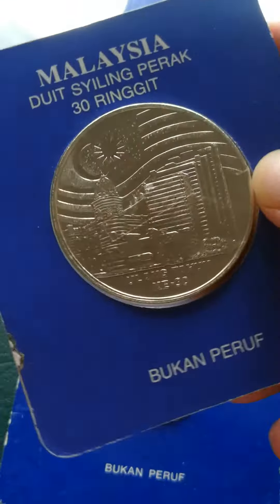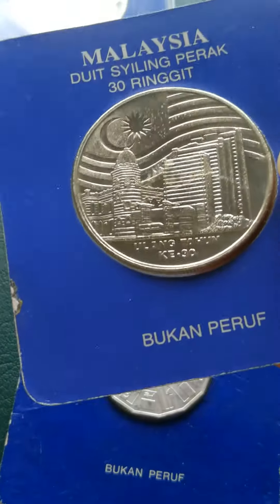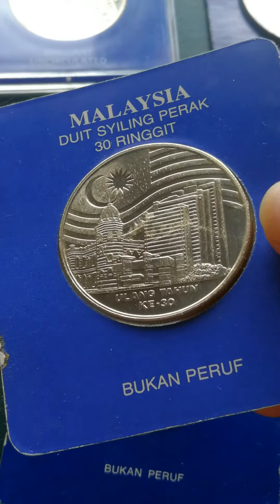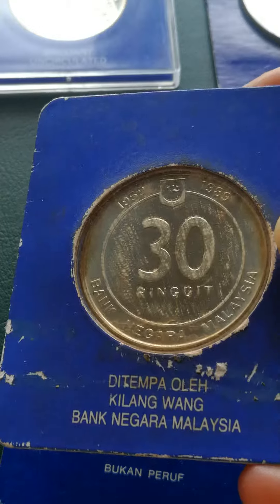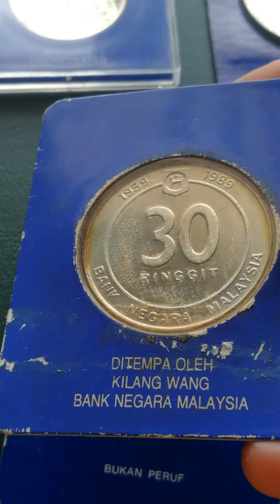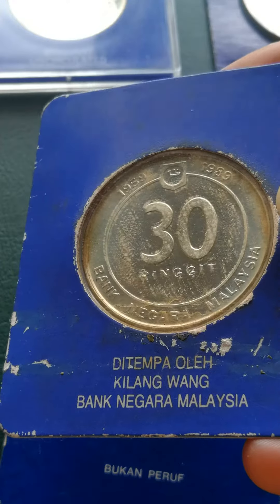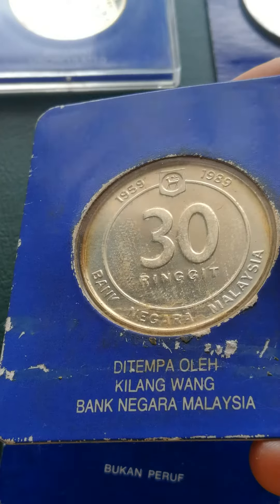Our next coin is this one. This is a 30 Ringgit coin, so it's a bit bigger. It's also 925, non-proof. On the other side, we got the 30 Ringgit. This is 1989, and this was made in Malaysia. You can see there's toning already on the side of the coin.